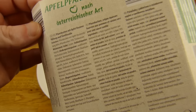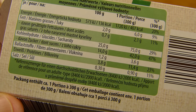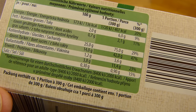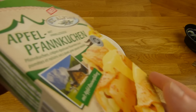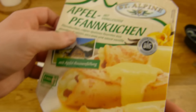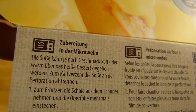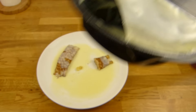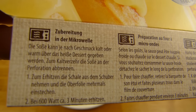Den Preis bin ich mir nicht sicher — ich glaube 1,99 Euro. Hat auf jeden Fall 400 Kalorien. Nichts viel Salz, aber viel Zucker und wenig Fett. Ich glaube, die Dinger sind aber gar nicht so süß — der Zucker kommt nur von der Vanillesauce und vom Apfel ein bisschen. Würdet ihr so etwas kaufen? Ihr könnt die Soße warm oder kalt essen — ich habe jetzt kalt genommen, denn die Dinger sind ja sowieso schon warm.